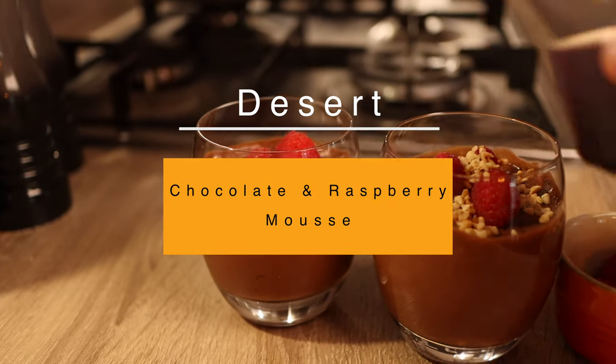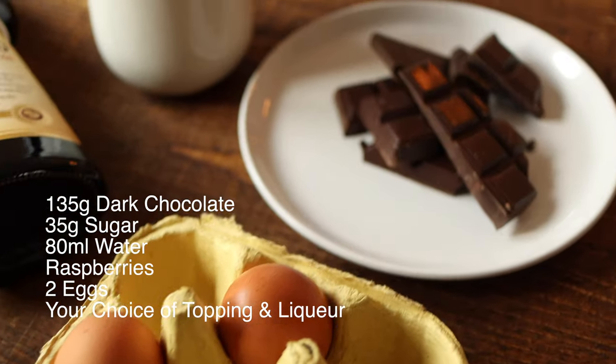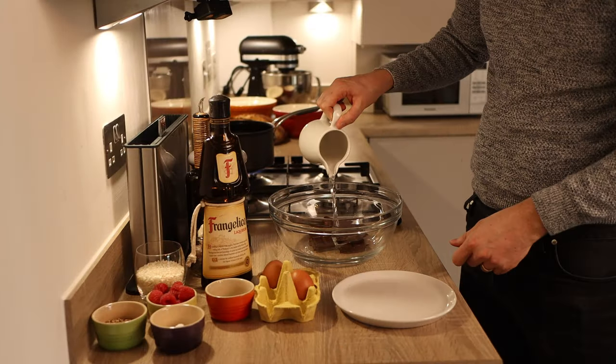Last but certainly not least is my stunning chocolate and raspberry mousse, adapted for hazelnut flavor but can be adapted to many different liqueurs and toppings. Ingredients: 135 grams of dark chocolate, 35 grams of sugar, 80 ml of water, a handful of raspberries, and two eggs. For this version I've opted to pair it with Frangelico liqueur — an incredibly stunning Italian hazelnut liqueur — finished with chopped hazelnuts. Alternatively, you could use Cointreau with fresh orange, or amaretto with crushed amaretti biscuits.